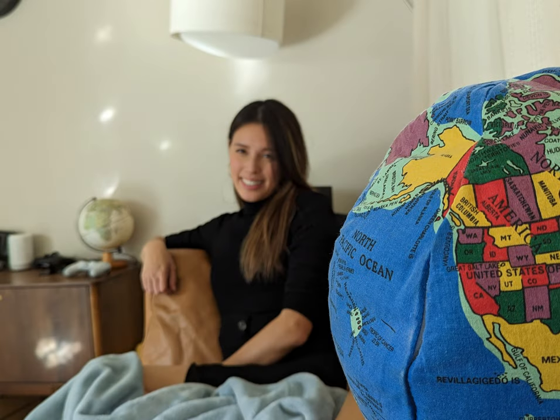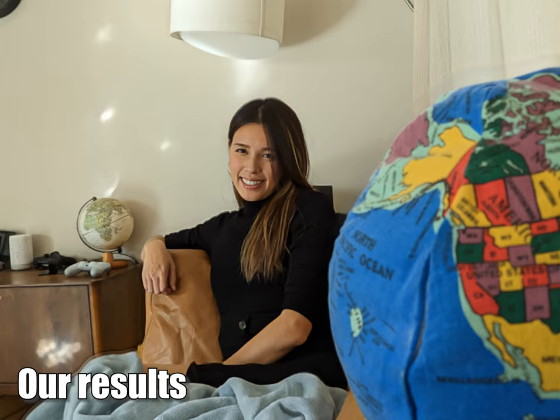Have you ever taken a photo and realized that your subject was not in focus? In this work, we show that we can refocus and adjust the depth of field after you take the photograph. How can we achieve this?